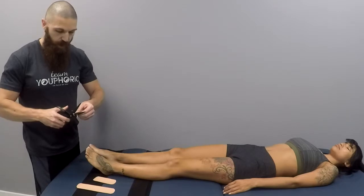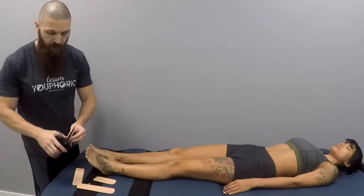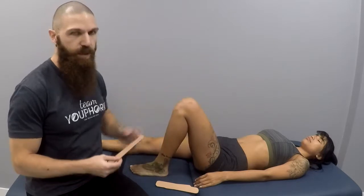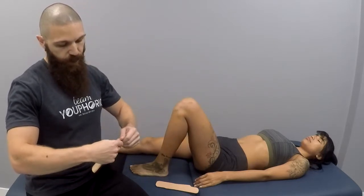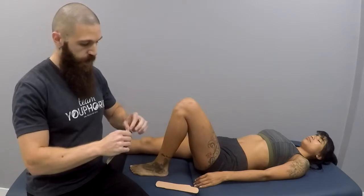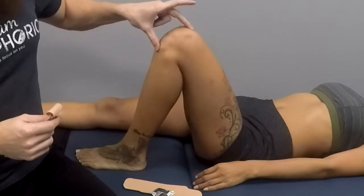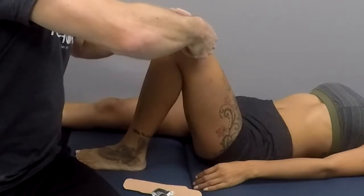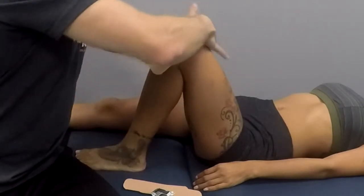This application is going to be active on the part of the client — you're not just going to be applying the tape and that's it. Now that we have our three strips cut, we are going to place the client's knee into flexion. You're going to cut roughly one inch from the ends, and then right at the midpoint of the superior aspect of the patella you are going to lay that down at about a 45 degree angle and rub to activate the adhesive.